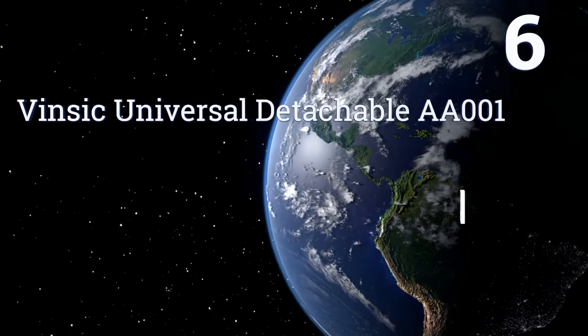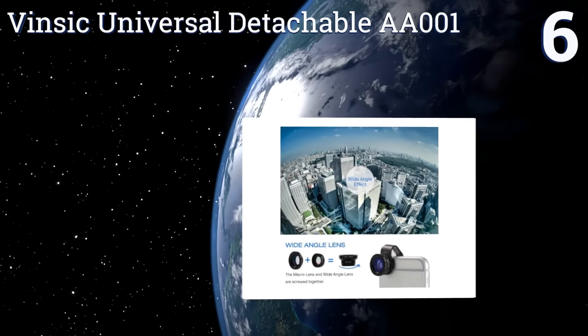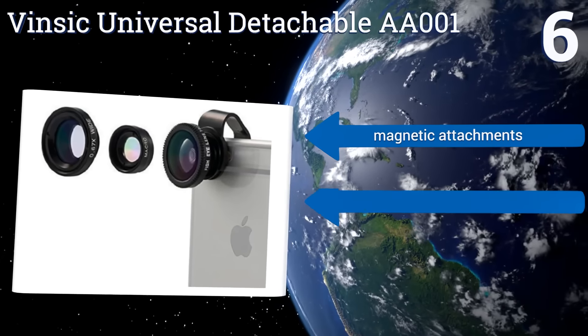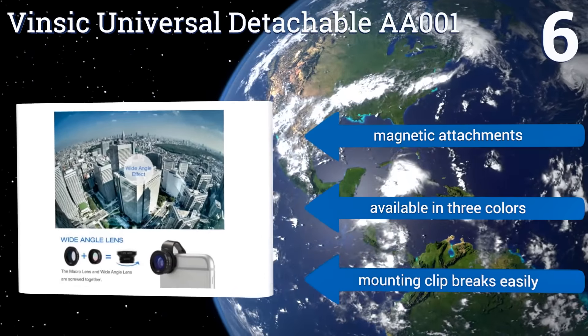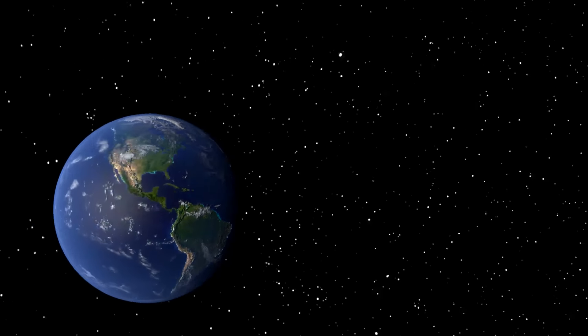Coming in at number 6 on our list, with the Vinsic universal detachable AA001 you actually get more quality and versatility than you'd expect given its minuscule price tag. The glass lenses offer crisp and clear images and are housed in sturdy aluminum rings. They come with magnetic attachments and are available in three colors, however the mounting clip breaks easily.